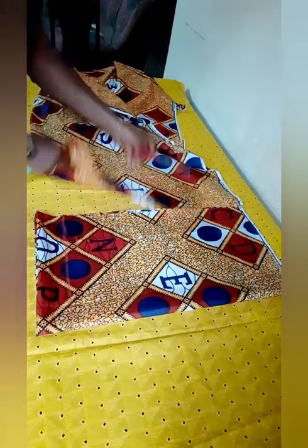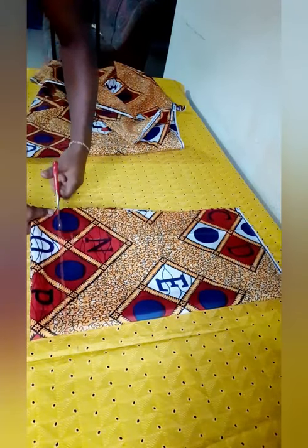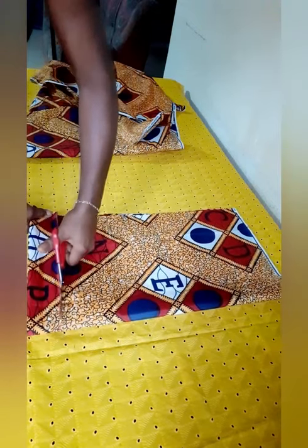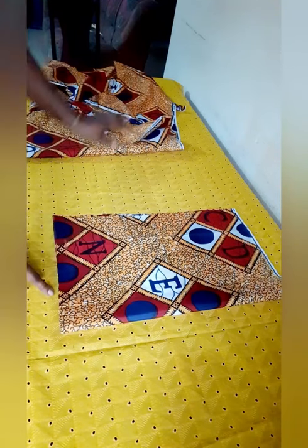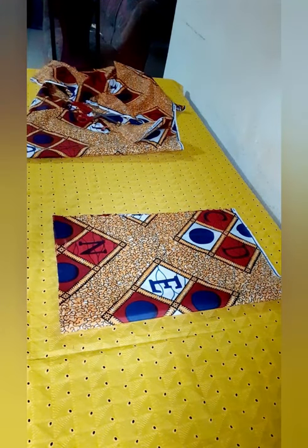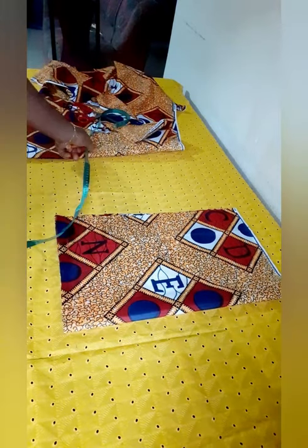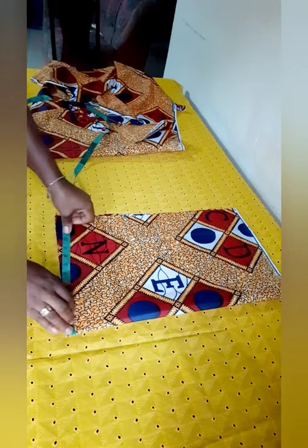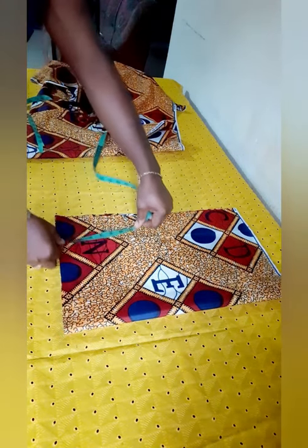I'm going to take this part off and cut off the part of the fabric that won't be needed. This length is just perfect for what we want. Now I'm going to get the shoulder — I'm going to do 17 for the shoulder, which is 8.5 on each side. This fabric doesn't actually stretch, so I'll go with 9 inches.